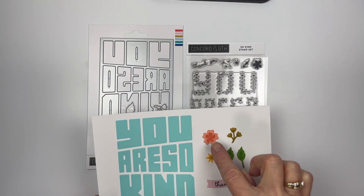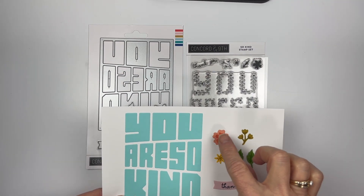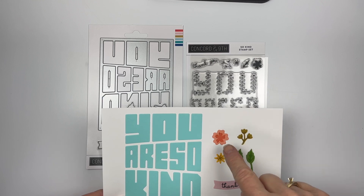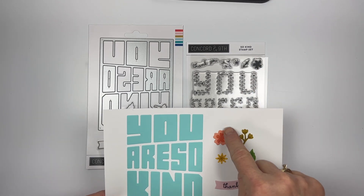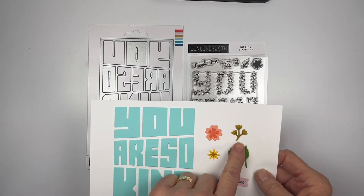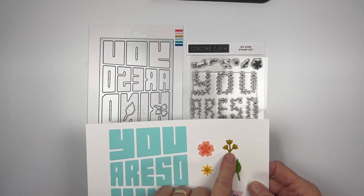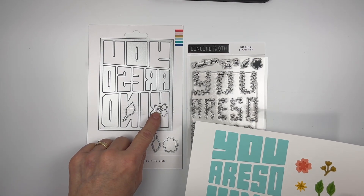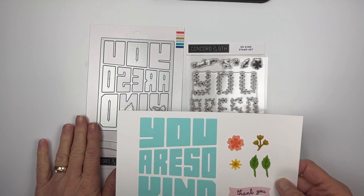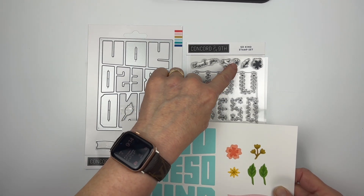For this one, you want to take the center and stamp it onto the color of cardstock that you want, because it's only going to stamp the center. The actual flower is just cut out with the die. Same with the stems — you stamp the stems and then cut them out.